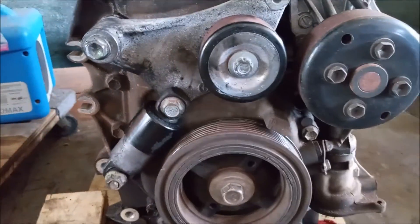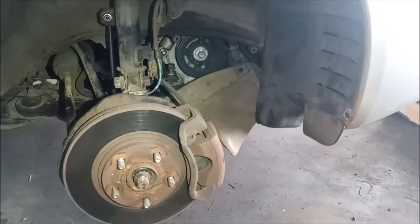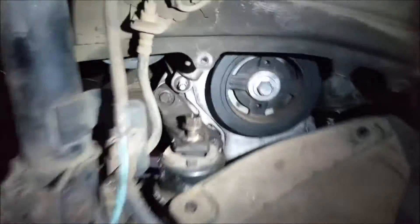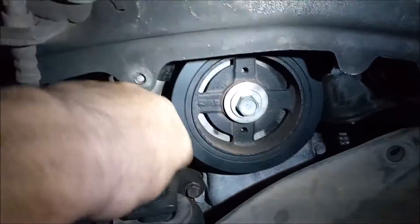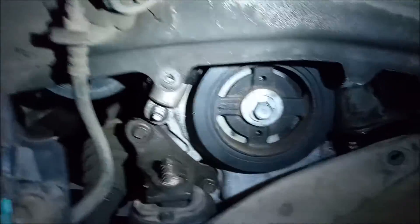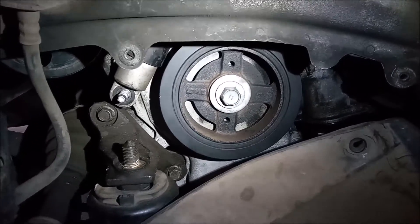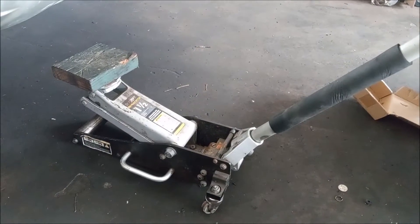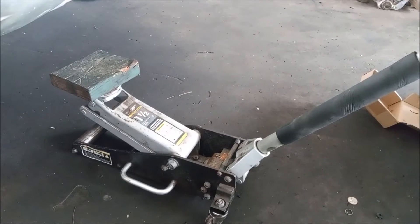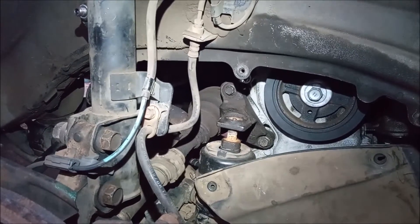These are both 14 millimeter and you can access them relatively easily in the car. After loosening these bolts, I've removed the passenger side wheel and loosened the top nut on this motor mount. This is a 19 millimeter nut and it's on pretty tight. I've loosened and removed it so I can lift up the engine using a floor jack. I take the floor jack with a wood block and put it right under the oil pan, then lift up so that the engine mount is just at the top of the stud.